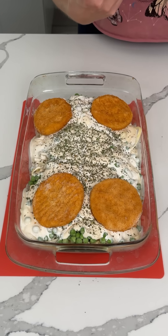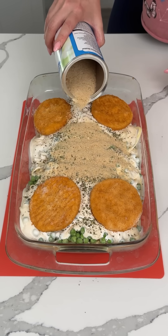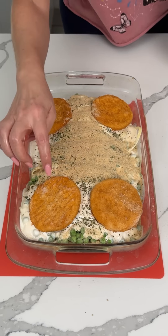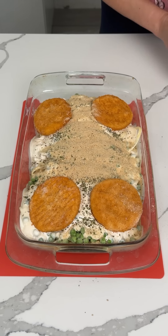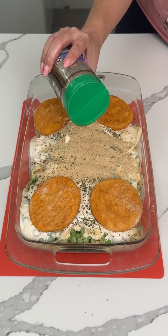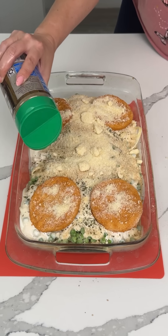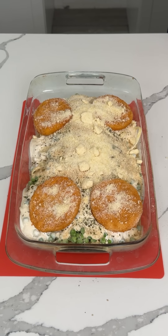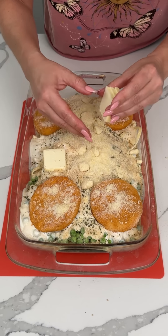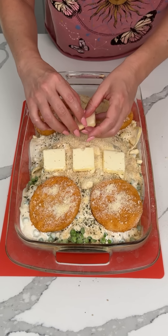I also have some breadcrumbs, so we're gonna put breadcrumbs in the middle — in the areas where we don't have chicken. This is just how I want to do it. If I had six more chicken patties I would just do that, but I don't, so we improvise. We're doing our best. Now we have some parmesan cheese — we're gonna shake that on top, even on top of the chicken patties. And we have a little bit of butter, putting some butter on top of the breadcrumbs, not on top of the chicken.